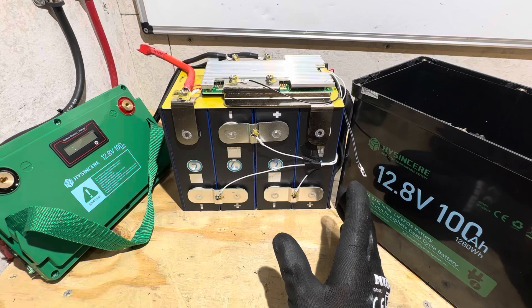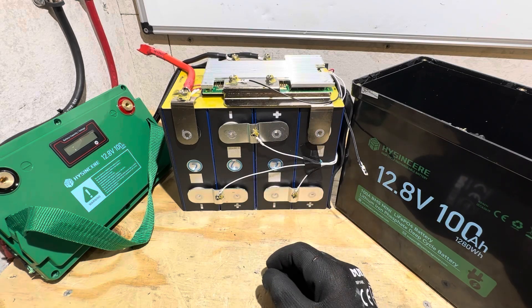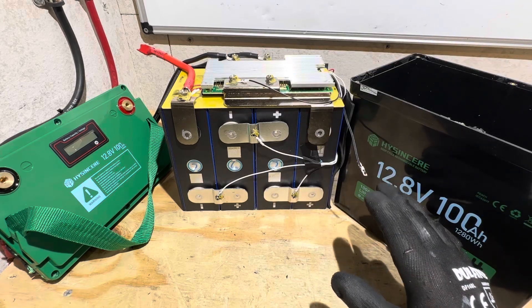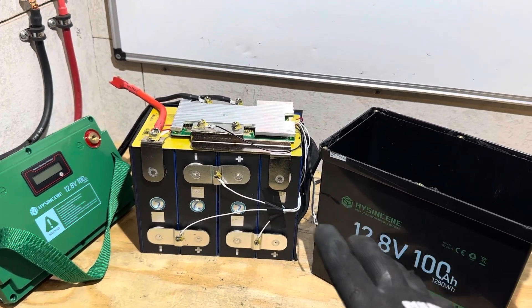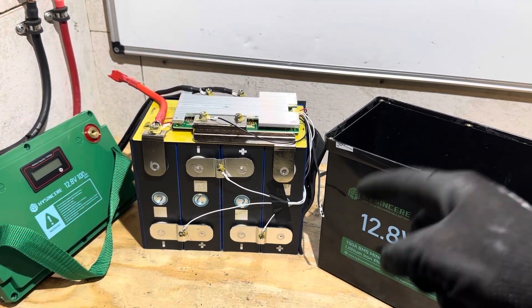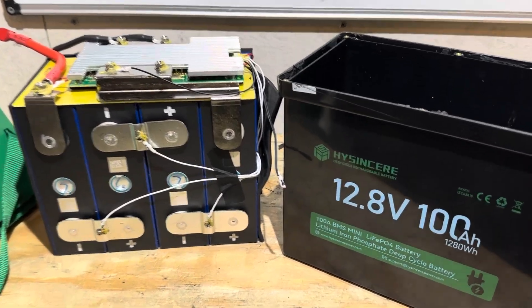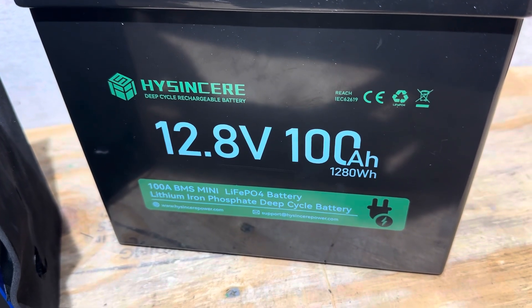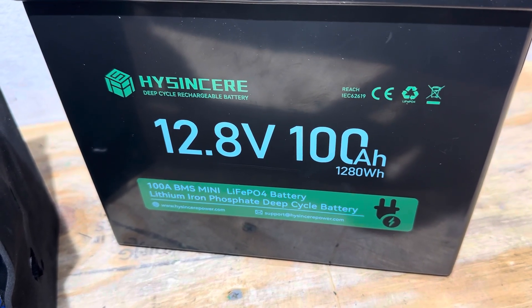Please let me know what you think about this HiSincere mini battery — share your thoughts in the comments. I'll have a convenient link in the video description below so you can easily find this battery and check current price points. I appreciate y'all watching today. Any other questions, put them in the comment section below along with your requests. Hope y'all enjoyed. Take care, be safe — I will see you on the next one. Special thanks to HiSincere for providing this battery sample for today's video so I can test and demonstrate its capabilities. Thank you.